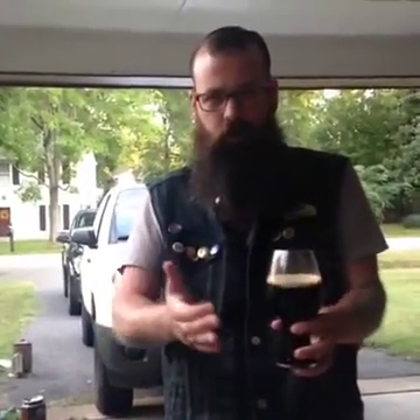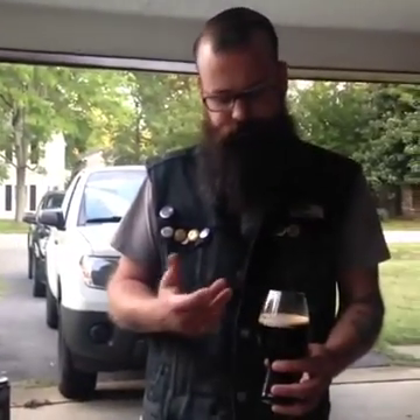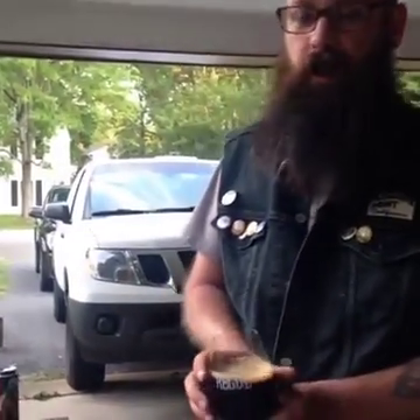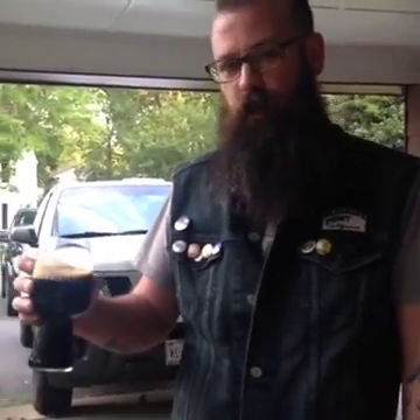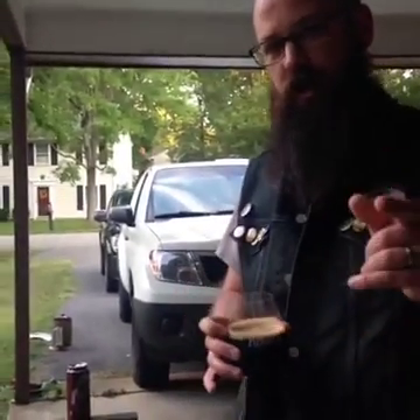They actually do the job. If you guys can, they're a little pricey — I think they're about $15 a glass. But if you really are a craft beer connoisseur, invest in that, especially Spiegelau glasses. They have an IPA glass, the stout glass, and the wheat beer glass. If you guys want to see the different shapes, I can show you. I need a yes from the audience.